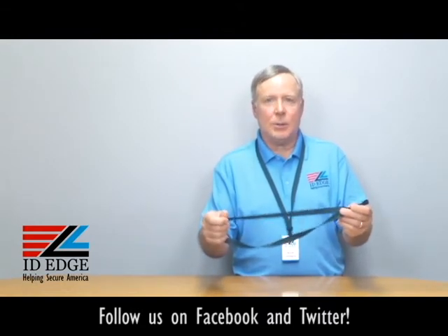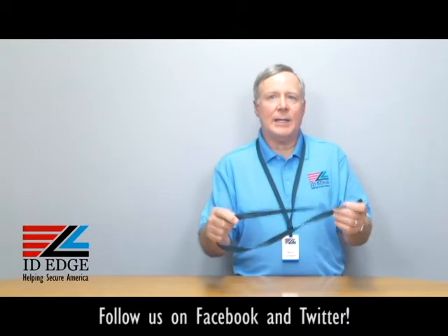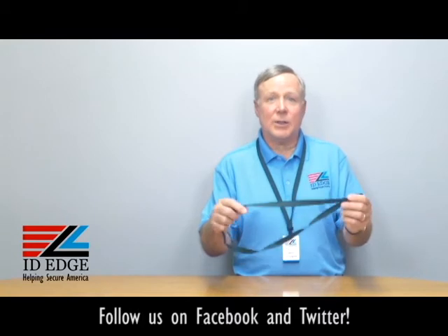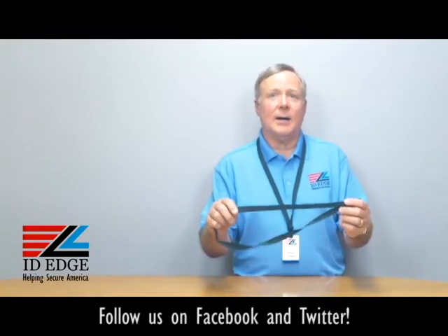It's 100% recyclable. If you have a green initiative, this is the lanyard for you to buy. I know it's forest green, but it's also a green product — it's the most green lanyard you can buy for your money.